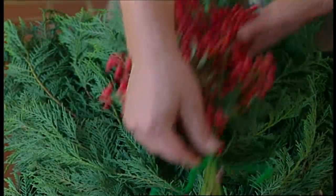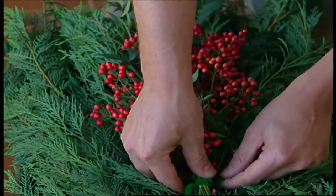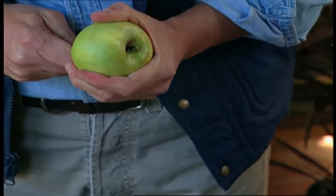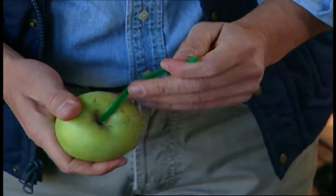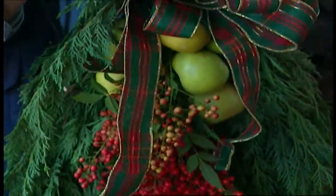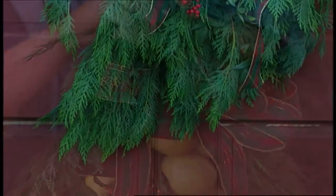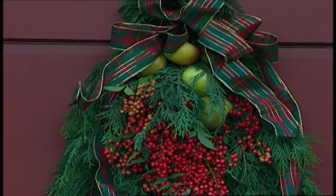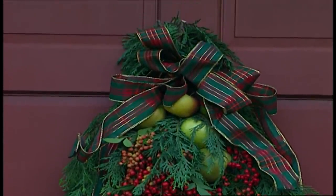You might try boxwood, holly, or even eucalyptus. I accented the frame with two bundles of red berries and added some apples. To attach the apples, I pierced them through the core and ran a pipe cleaner through them, and then tied them to the frame. And then, to finish it off, I used a festive plaid bow. When it comes to what you attach to the greenery, use your imagination — with this frame, you can use anything you want.